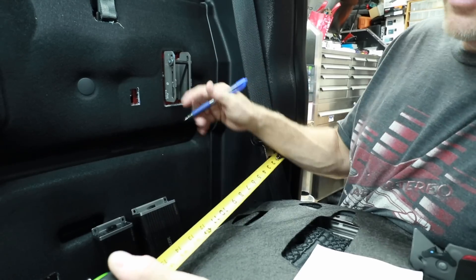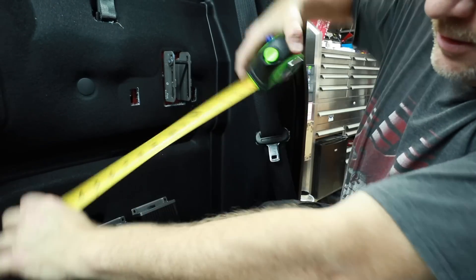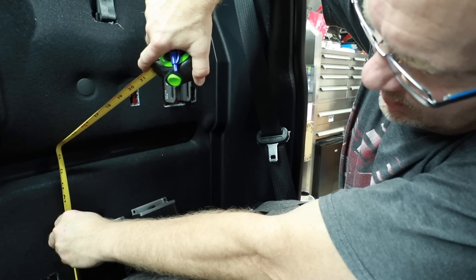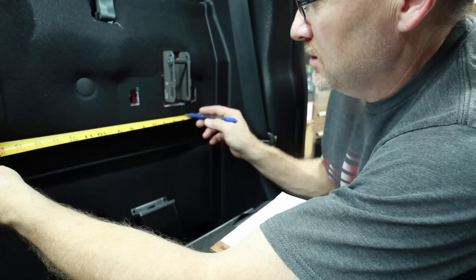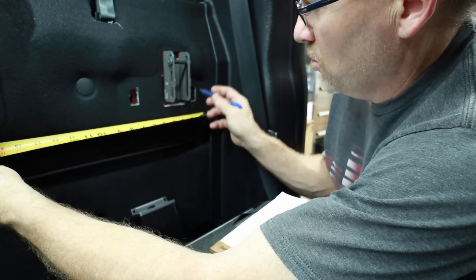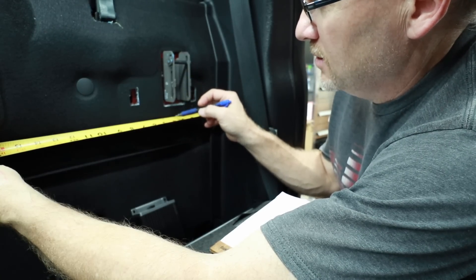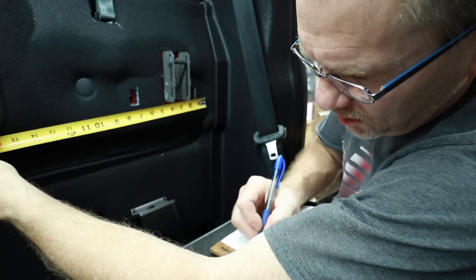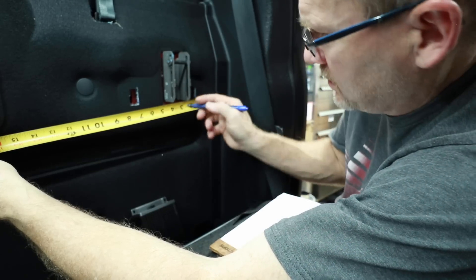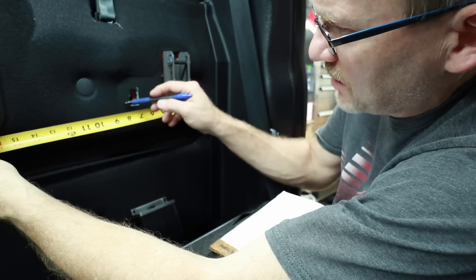Now we're going to cut out for the right height. Coming from the floor up, we're at 13 and 5/8 inches. I'm measuring where my first cut needs to be — I'm going to remove this corner. My second cut, the U shape, needs to be at 3 and 3/4 as well as 4 and 1/4. I'll remove that area here, bring that back up, and there'll be a square in this area stopping at 7 and a half.